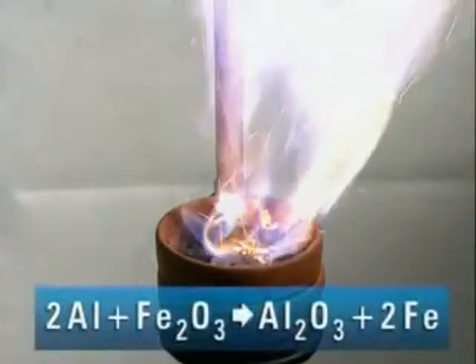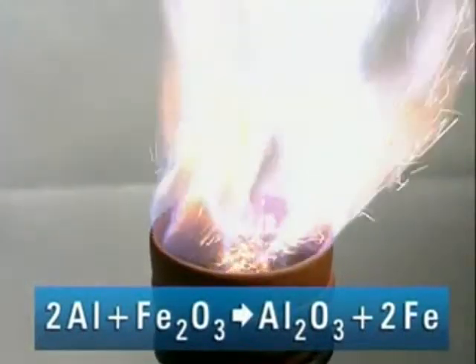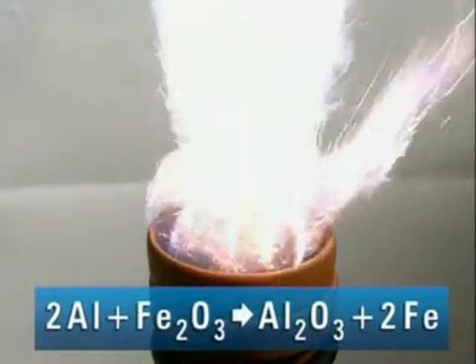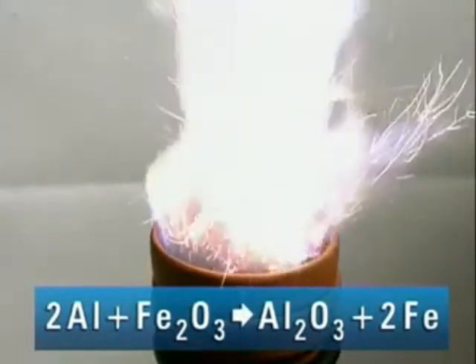Red hot molten iron falls into the bucket. The aluminium has reacted with the oxygen in the iron oxide, leaving iron metal behind. So aluminium must be more reactive than iron.